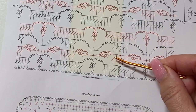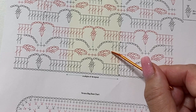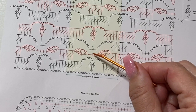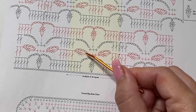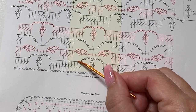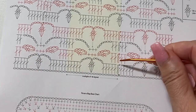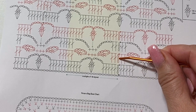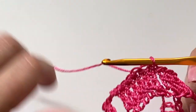Round two begins with a chain three that counts as a double crochet, one double crochet into each of the next two double crochets, chain four, and a two treble crochet cluster in the side of the last stitch worked, skip the next three double crochets, one single crochet in the next chain four space, one single crochet in the next cluster, one single crochet in the next chain four space, chain four, two treble crochet cluster in the side of the stitch last worked, skip the next three double crochets, one double crochet into each of the next two double crochets. Repeat all the way around.